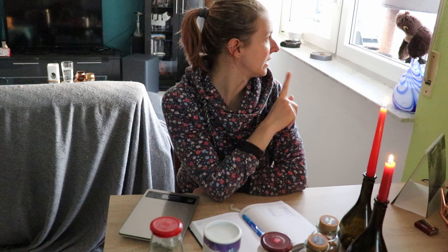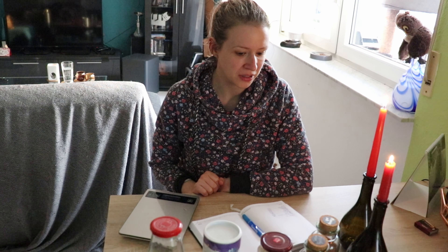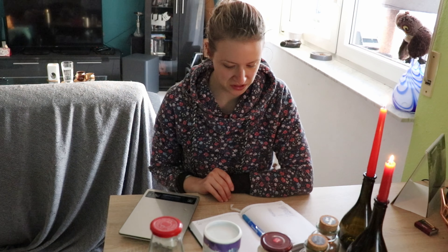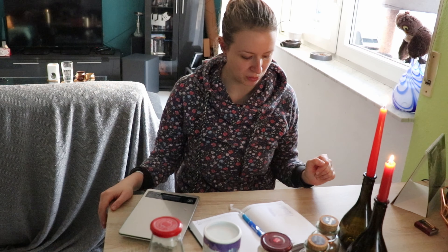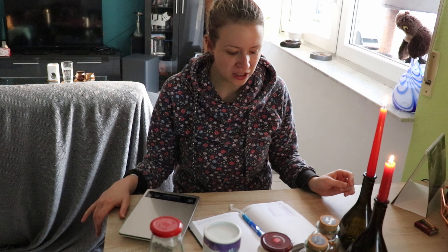Hallo zusammen und herzlich willkommen zum nächsten Project Pan. Ich hoffe, es ist nicht zu hell hier, sodass ihr mein Gesicht sehen könnt, und nicht zu laut dort, weil nämlich die Waschmaschine läuft. Ich habe mir gerade ein ziemlich schlechtes Timing ausgesucht. Aber ich habe jetzt Zeit für das Project Pan, weil eigentlich wollten wir jetzt essen, aber mein Freund musste noch kurz weg zu seinen Eltern. Deswegen muss ich die Zeit irgendwie überbrücken – warum nicht einfach schnell das Video drehen.